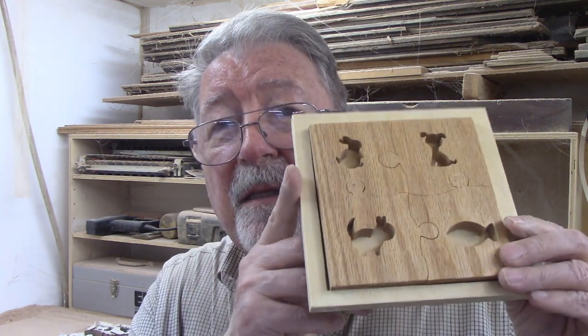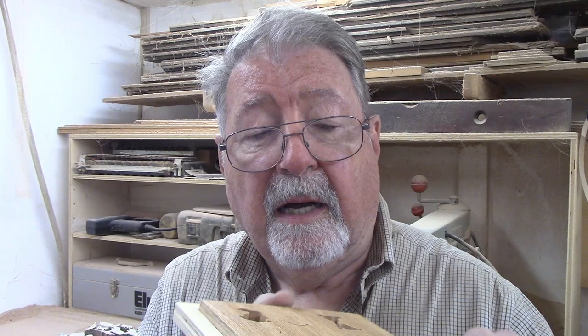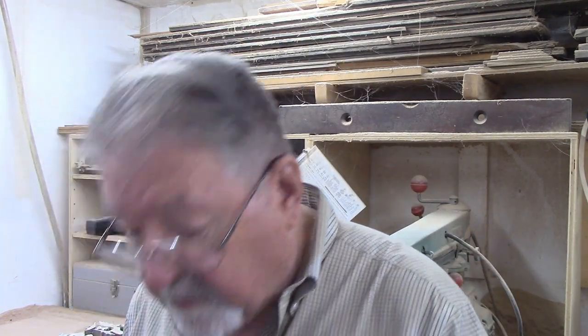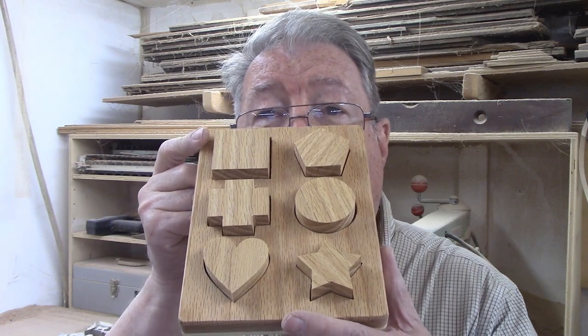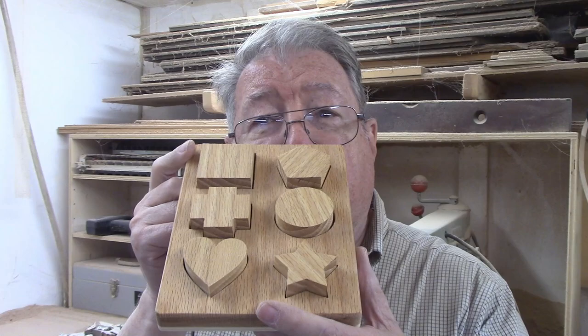Today's project involves two puzzles. There are four little puzzle pieces with animals on them — actually one puzzle with four pieces — and another puzzle with six geometric shapes. Both are intended for a young child. I'm sure I had to make both; I love starting a new project, and this one actually has two within it.